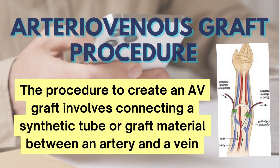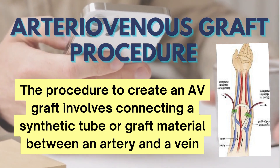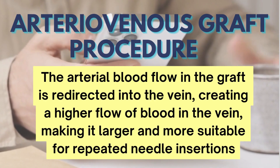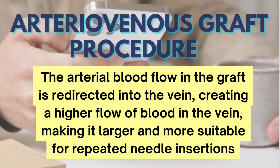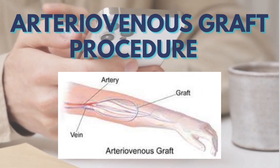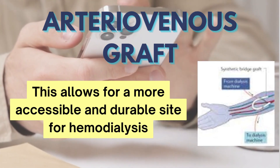The procedure to create an AV graft involves connecting a synthetic tube or graft material between an artery and a vein. The arterial blood flow in the graft is redirected into the vein, creating a higher flow of blood in the vein, making it larger and more suitable for repeated needle insertions. This allows for a more accessible and durable site for hemodialysis.